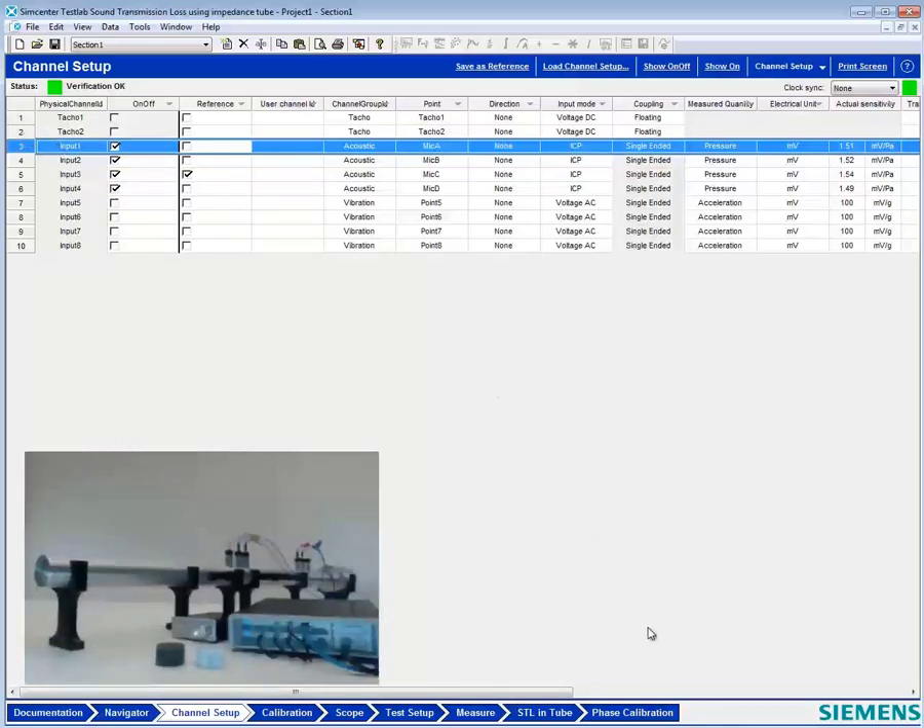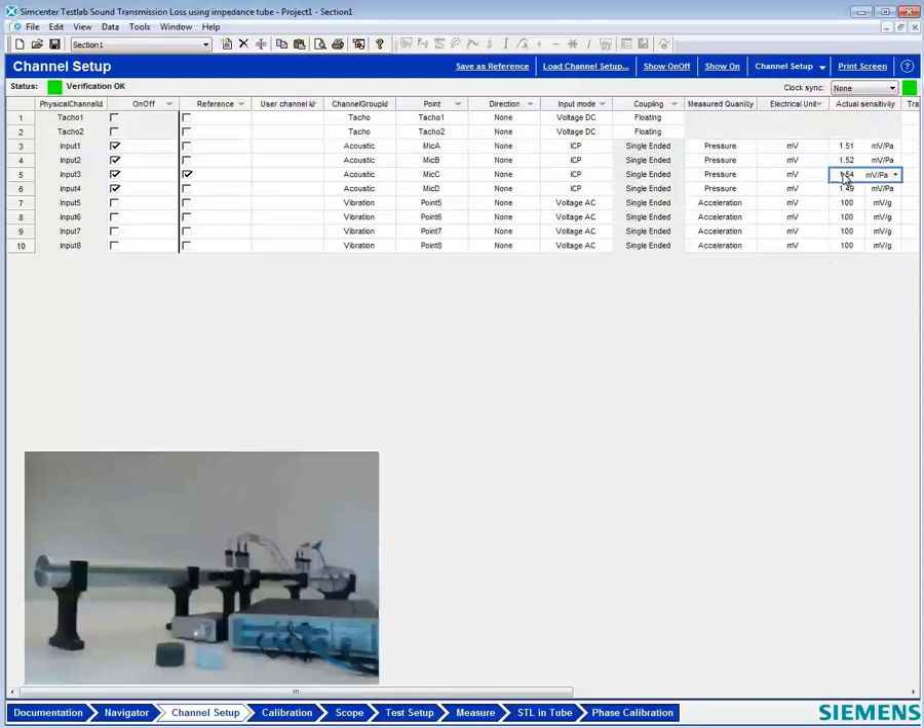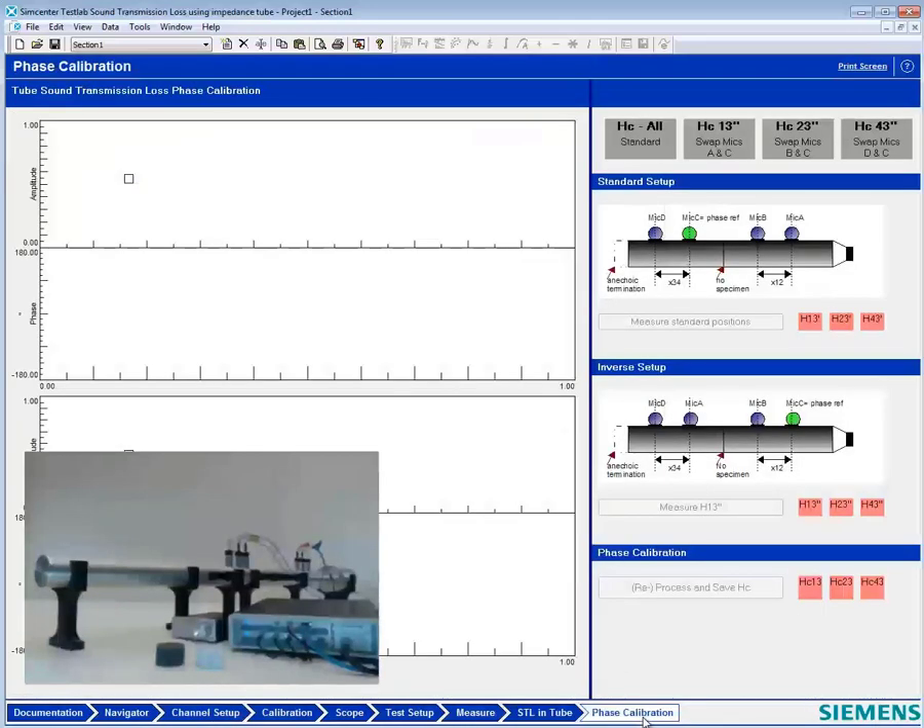Before we get started, we have to do something called a phase calibration. Before you do the phase calibration, you want to make sure that you have the right sensitivity values for the microphones and do a microphone calibration if necessary.